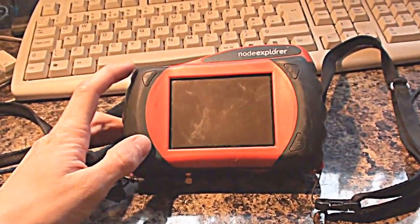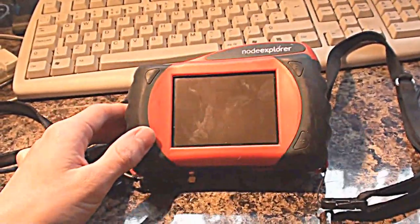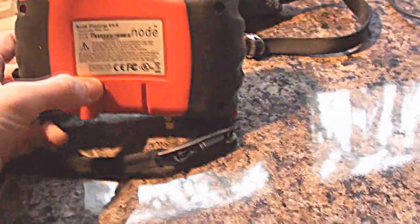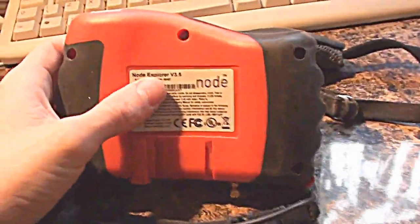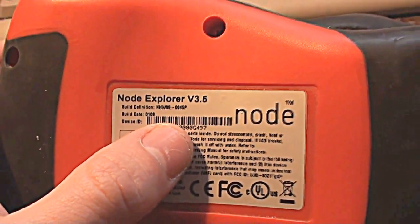Without the 3G connectivity, they did something similar to a modern smartphone in that they had Wi-Fi, GPS, and media capabilities all built into one device. I looked on Google and I couldn't find anything - that's probably because the company went out of business a few years back. But this is a Node Explorer version 3.5.